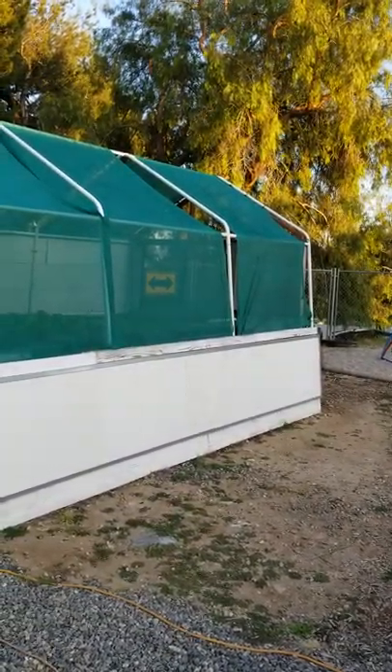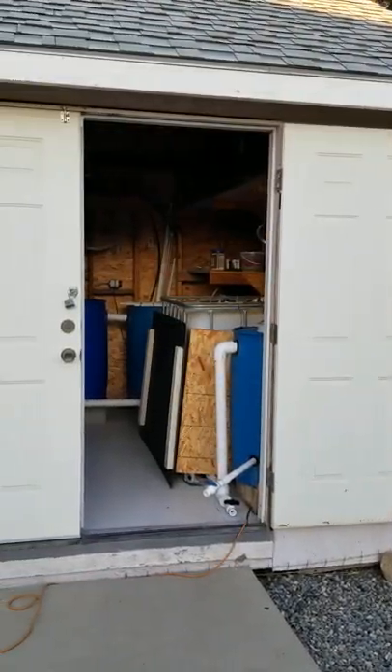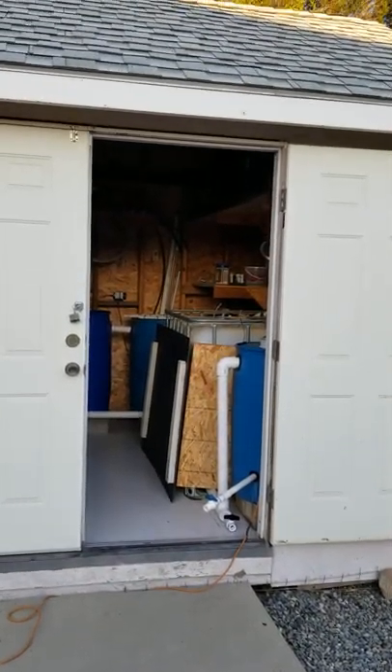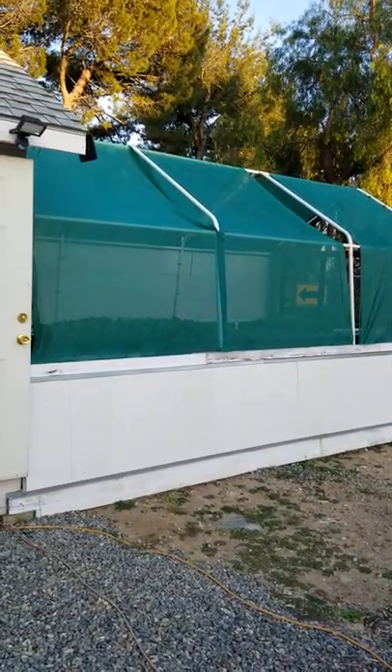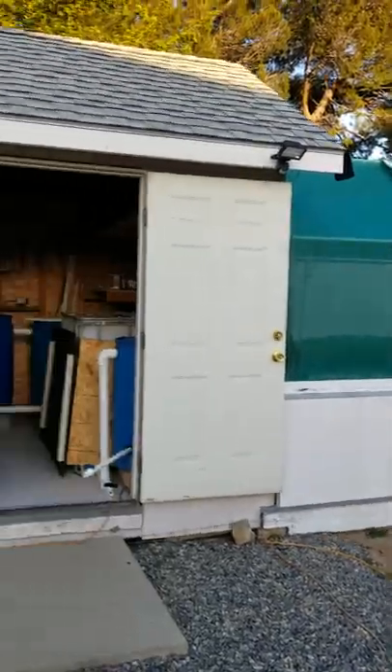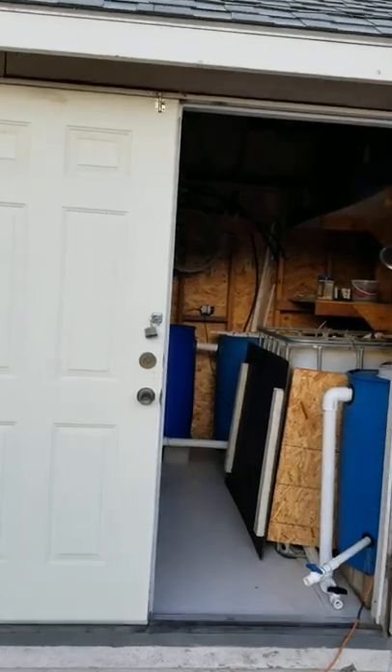Welcome to the Uplift Aquaponics Backyard Aquaponics Farm. It's Don Fredericks. This is my shade structure where I have my rafts and a few towers. And this is my shed that I have my fish in. Let's go take a look.